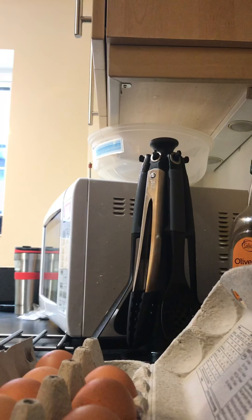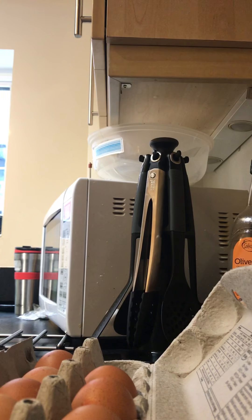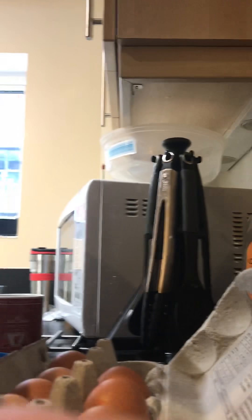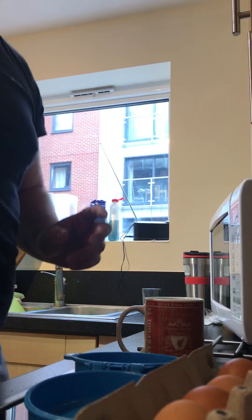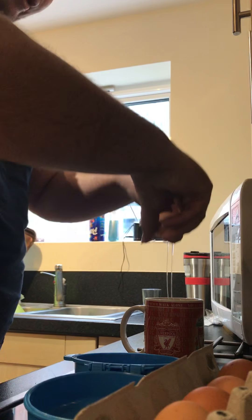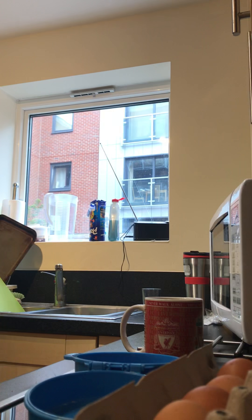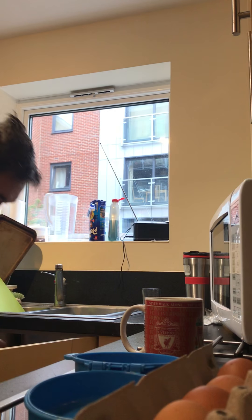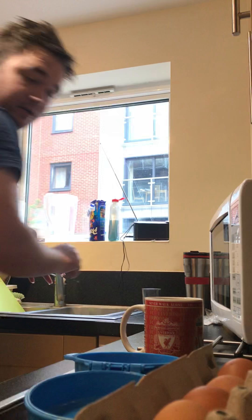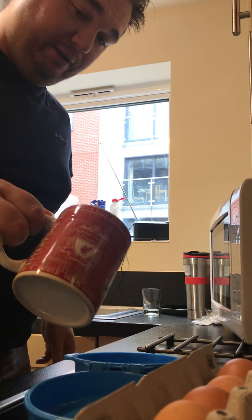So what you do is get the egg, probably crack it into a mug — there we go, crack it into a mug. They've not hatched yet, so they'll stay fine. Always wash your hands — that'll do. Lovely jubbly, oh, made a mess of that.